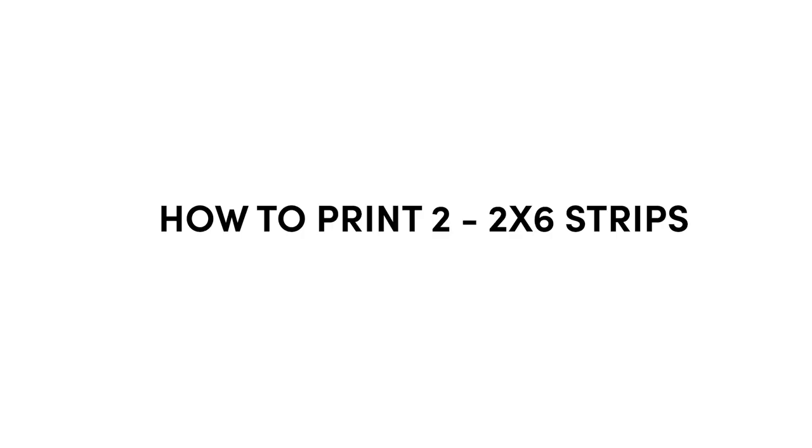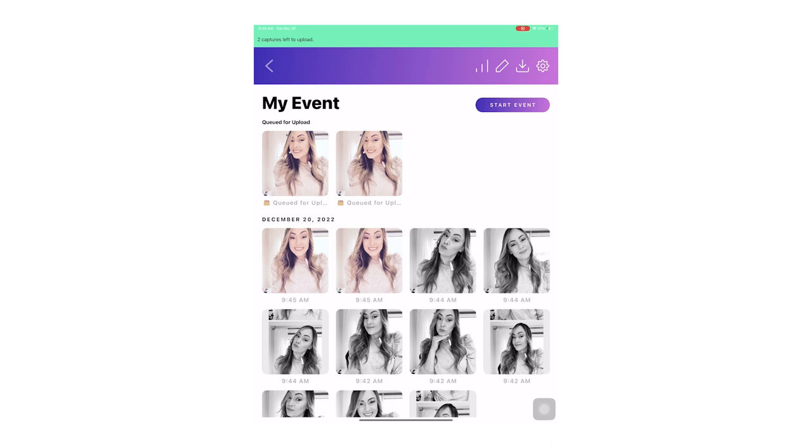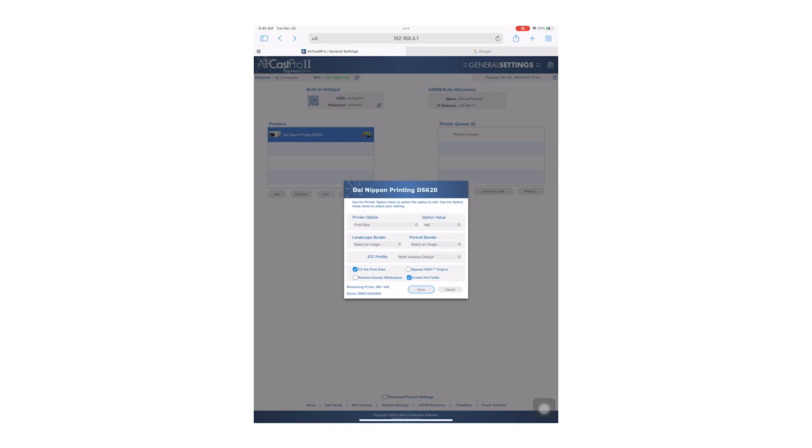We are now going to set up printing for two 2x6 print strips that will automatically cut down the middle. Double tap the top left-hand corner to exit out of the event screen. Enter your password then select Dashboard. Minimize your screen by pinching with five fingers, then open Safari to access the Aircast Pro settings screen. If you don't see the settings screen, enter the IP address found on the back of the Aircast Pro dongle into the URL bar and hit Enter. Hit the Edit button found under the printer list. Next, select the drop-down on the right that shows the paper size selection. From that list select 6x2, 2.